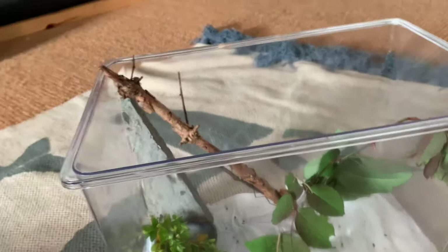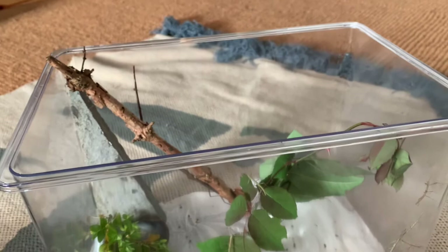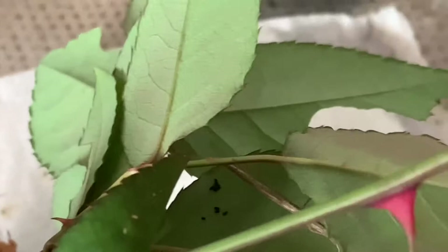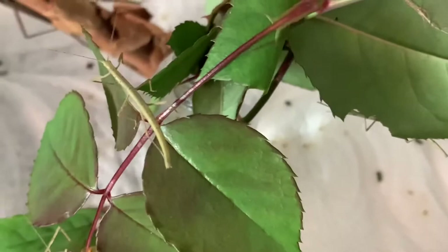You can see that right there is the one we just picked up. As you can see, there are nymphs in this tank — tons of them. There's one there, one there, one there, and absolutely loads all the way down here. They're eating the rose I put out — I completely mistook it for bramble, so put bramble in if you can, but I got rose and they still eat it.